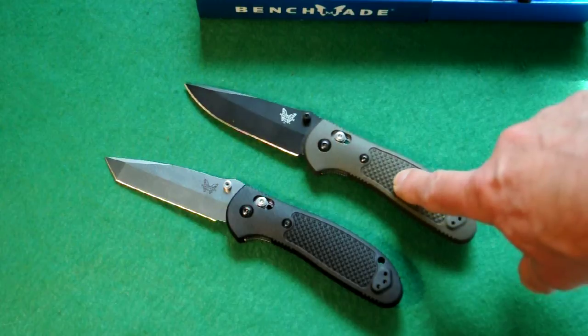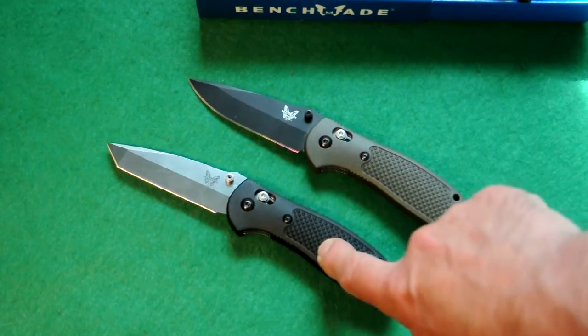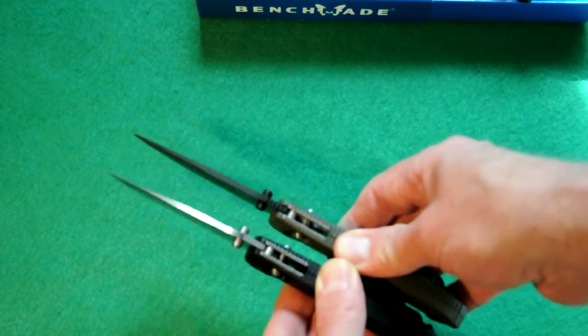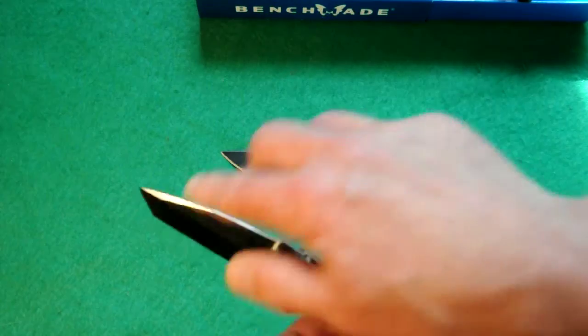This one weighs 4.1 ounces and this one is actually lighter at 3.8, which is surprising because the blade is a little bit thicker right at the front, as you can see here. Here's the tanto blade — really good piercing because of the blade geometry, and it's less likely to snap off the tip, so if that's important to you.